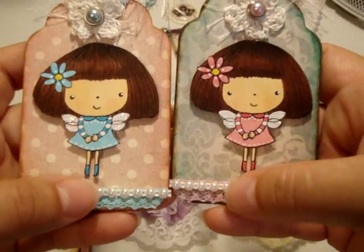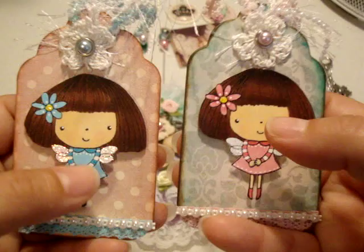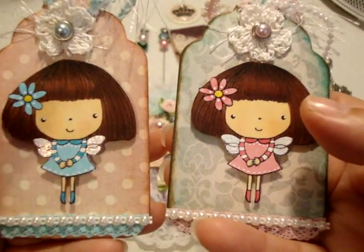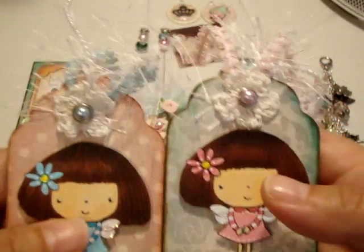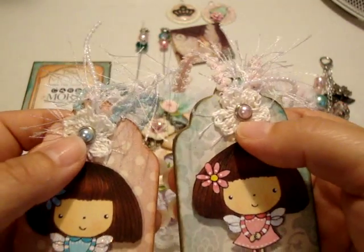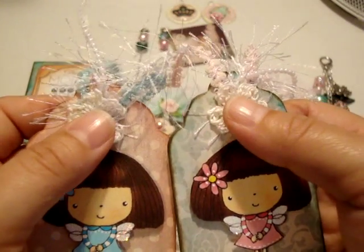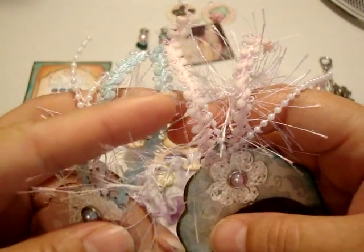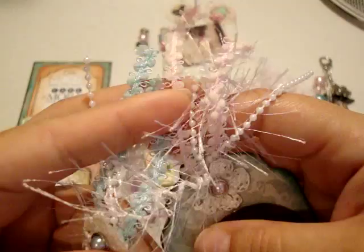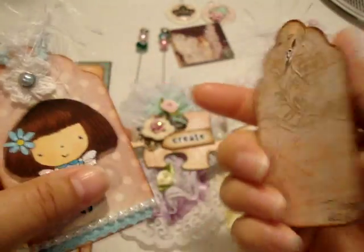My two tags have some trim from Michaels at the bottom, some flat back pearl trim from Natalia's store — I think it's My Paper Passion — these little stamped images from a stamp set I got at Hobby Lobby, which I love, and then crocheted flowers Brenda had sent me in our swap — thank you so much Brenda! There are also some brads from my stash, eyelash trim, more trim from Michaels, and some small pearl beads. I did cuff the back.